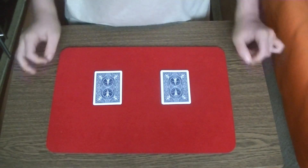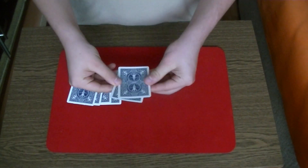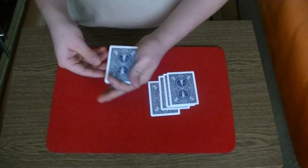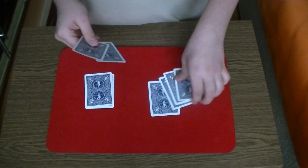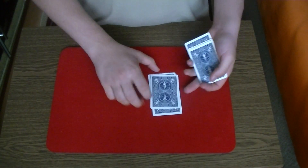For my next trick I will need two piles with four cards. In the first pile I have four times the ace of cards, right here. And in the second pile I have four times the ace of cards, right here. Now I will take two times the ace of cards, put them in this pile and the same thing with this pile too, like so.